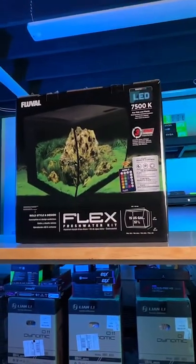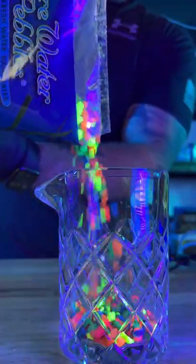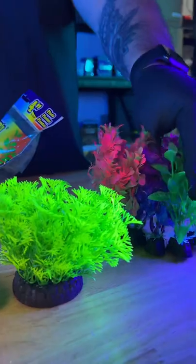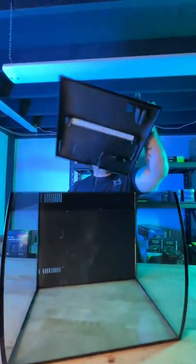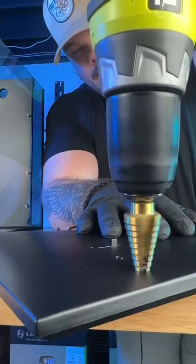This PC build starts with a Fluval tank complete with RGB lighting, and we had to get the UV reactive pebbles and plants. Oh, and I almost forgot Scuba Steve. Let's get the top off this tank and get to work putting in the standoffs. The motherboard and PC components are what we'll mount on these. Now we'll create some pass-throughs for the tubes, in with the high volume pump, then it's to screwing on the fittings.